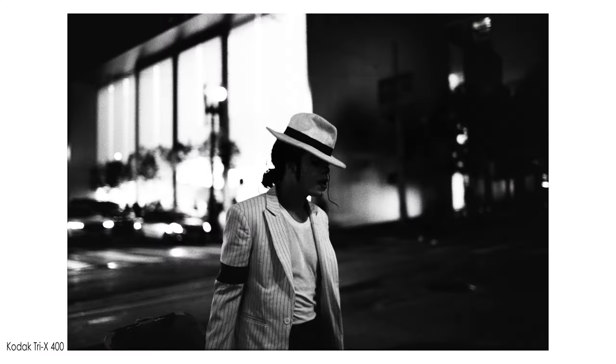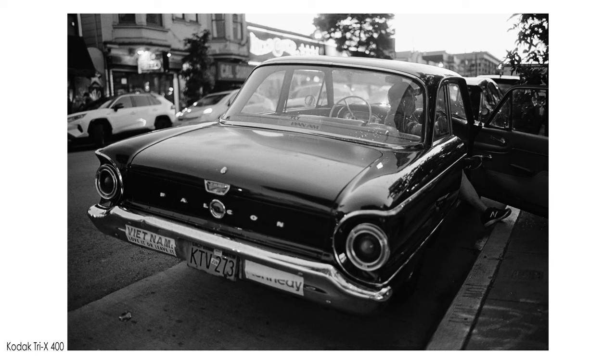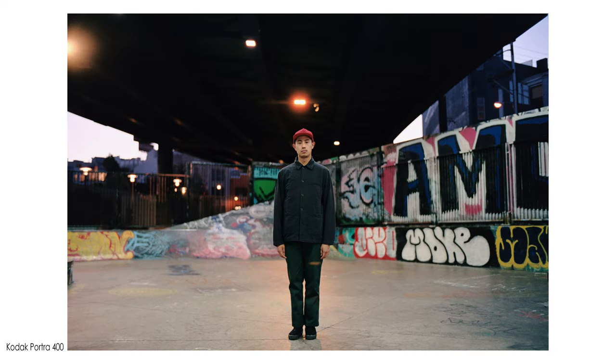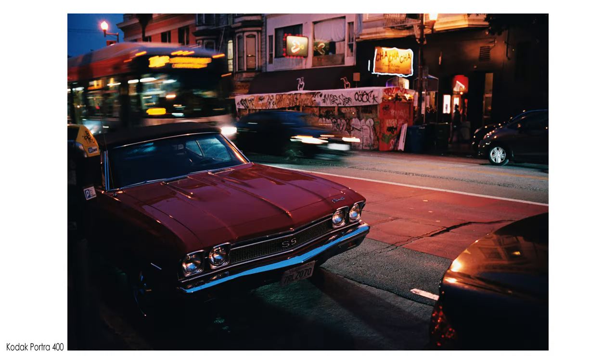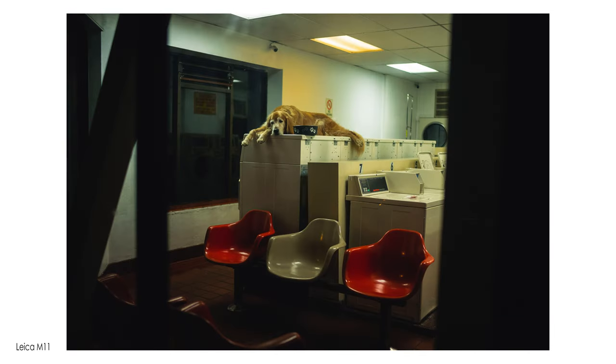I personally own this version of the 35 millimeter Summilux and I've used it for a couple of years on film and digital bodies. I can confidently say that this is one of the best Leica lenses I've ever used. The way this lens renders color is very true to what you see, especially on digital sensors and various film stocks. All the film you see on screen was processed at Underdog Photo Lab in Oakland, and I scanned it myself with my Pakon F135 scanner.